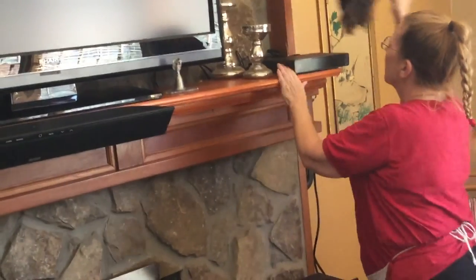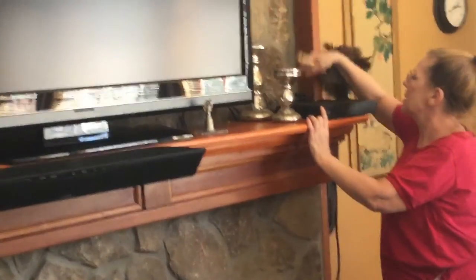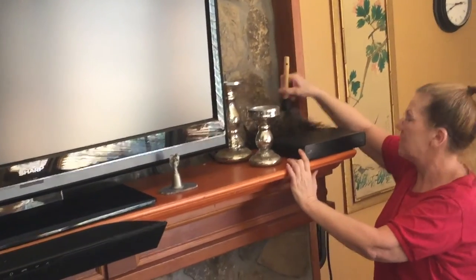And finally our little receiver here, back where the cords are. This is another place that collects dust. You take the feather duster and just kind of wiggle it around in here. This way we're not disturbing the cords, but we're getting those dusty spots in between the wires, and then across the top of there.